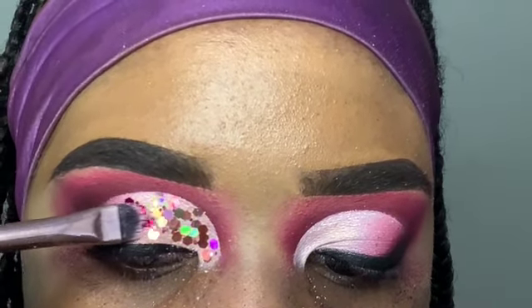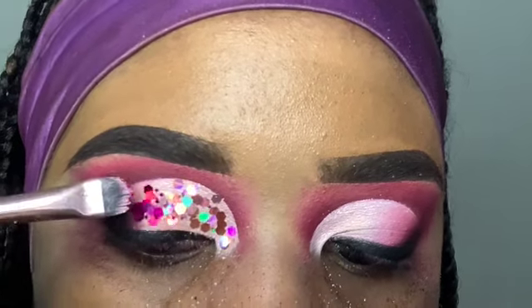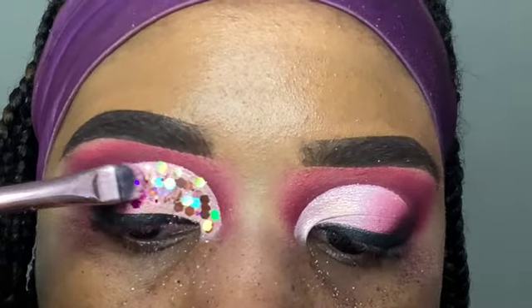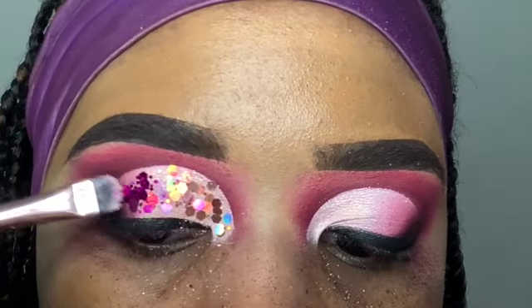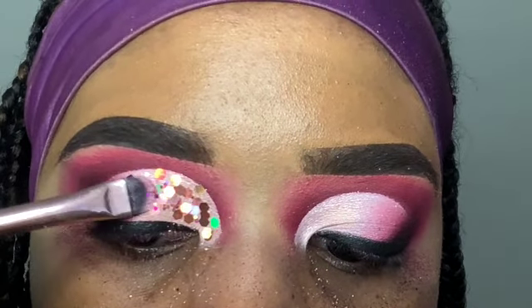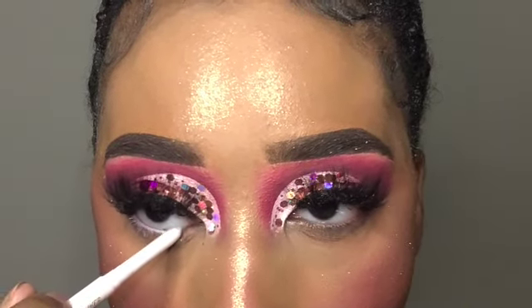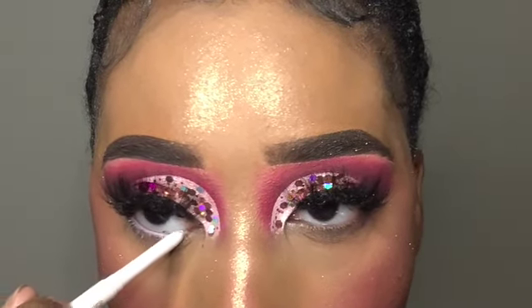Off camera, I used my NYX Glitter Primer and applied that onto my lid before applying the actual glitter. If you don't have any glitter primer, you can always substitute lash glue. To finish this look, I'm taking this white gel eyeliner from ColourPop called Exit.